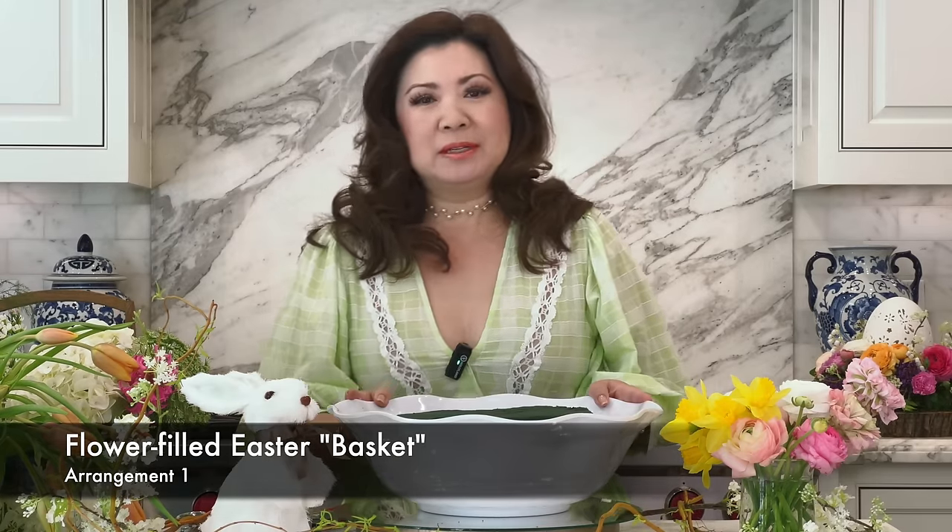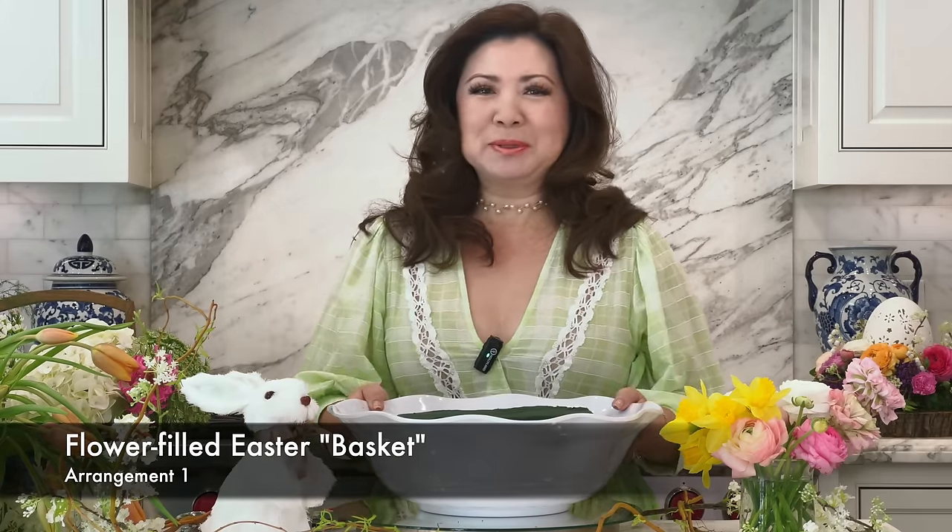We're going to make an Easter basket arrangement, but you don't see a basket before you because I'm going to do it my way. What I have here is a large melamine white bowl — you can use a ceramic bowl or no bowl — but I chose it because I like how large it is and the white color. We're going to use a little white bunny in here instead of buying a traditional basket. I'll create a basket out of this bowl.